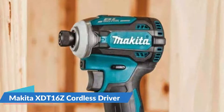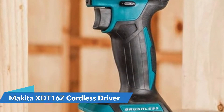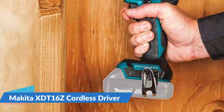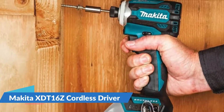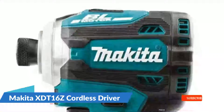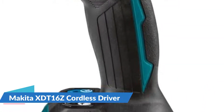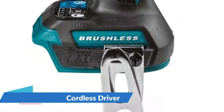The XDT16Z offers users four speeds as well as Makita's exclusive Quick Shift Mode for increased fastening control. Quick Shift Mode uses the brushless motor's electronic controls to find the best balance of speed and torque for each application. The drill's brushless motor can deliver up to 1,600 inch-pounds. The machine also has an auto-stop mode to help with fastener loosening, and features an ergonomic design that makes it comfortable to hold while working for extended periods.